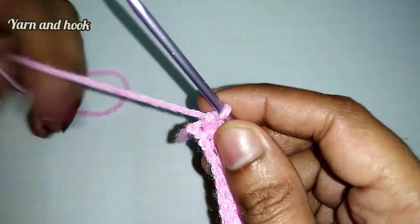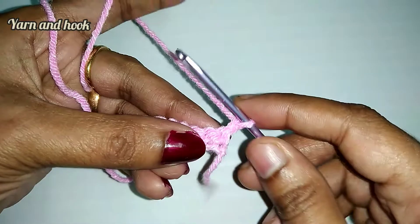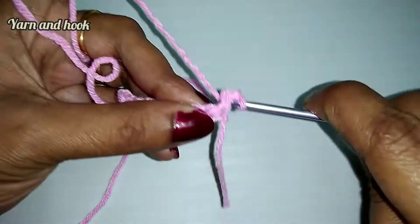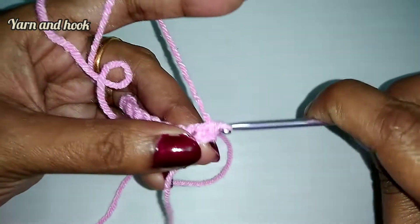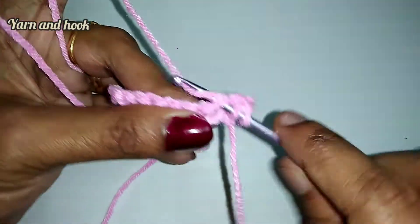Then make chain one, single crochet. Then make chain one. Then make the first stitch one single crochet. In the next stitch, make chain one double crochet.